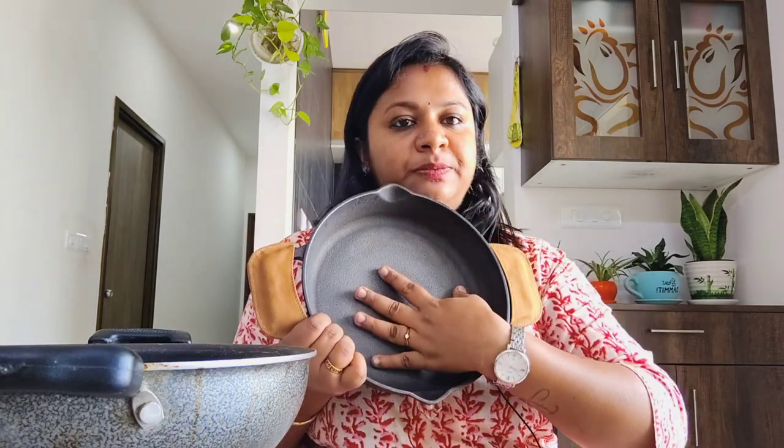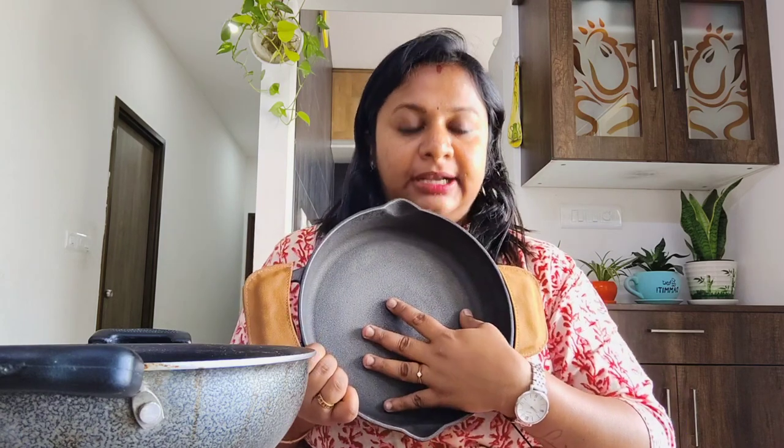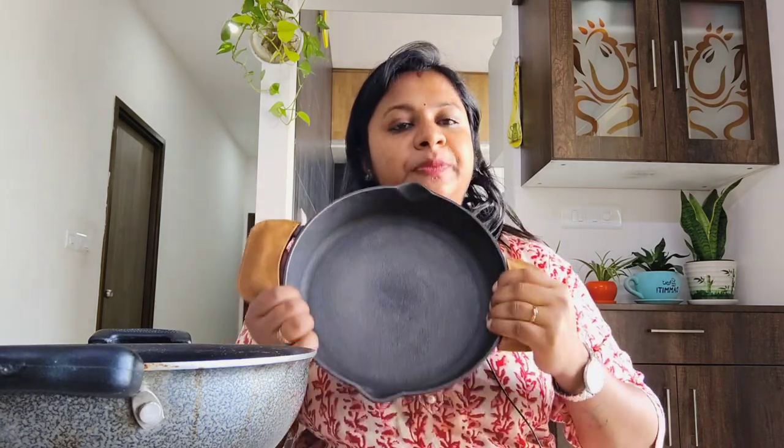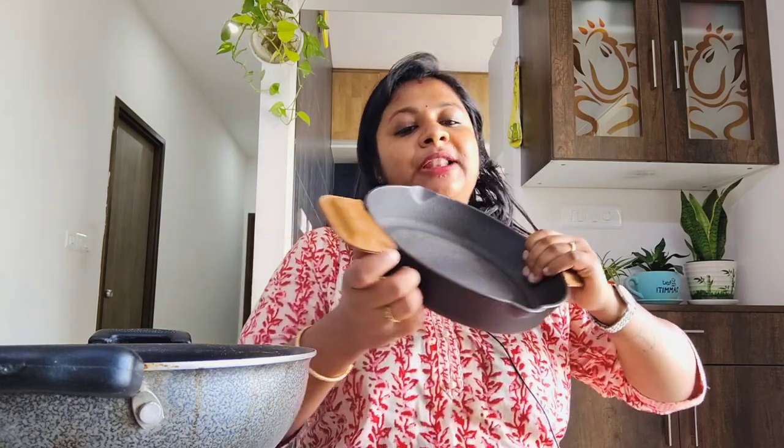We have to first season this properly and maintain it. By doing so, we can keep this as a nonstick kadai throughout our lifetime — basically, these are naturally nonstick kadais. Now let's quickly see what exactly the seasoning process is and how it is done.